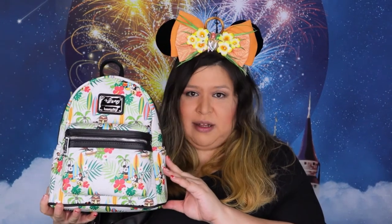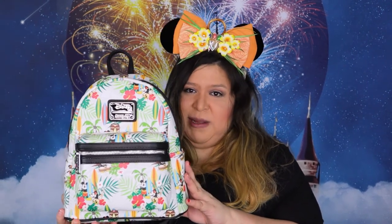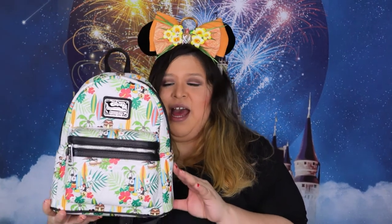My mom and dad got this for me and they totally feed into my Loungefly addiction. They had surprised me with this bag, they gifted it to me and I couldn't believe it. It's so cute, it's so sweet, it's different. I haven't seen people with this bag — I've never seen it in person. I've always seen it in pictures and stuff like that.